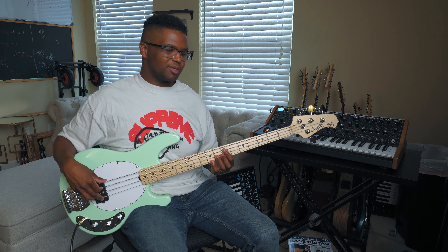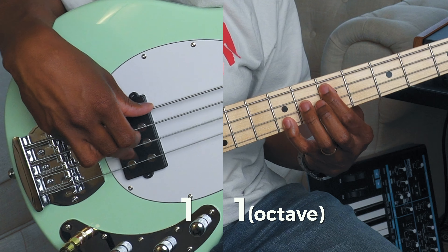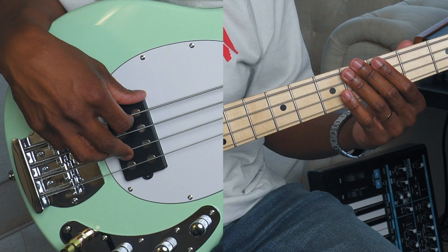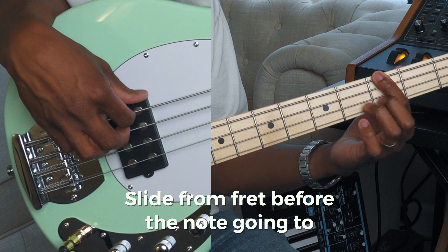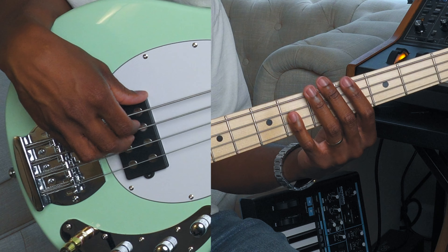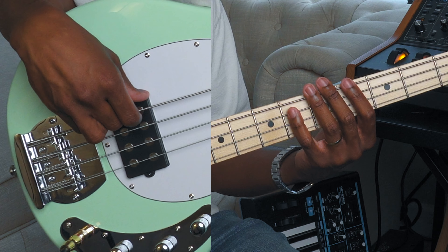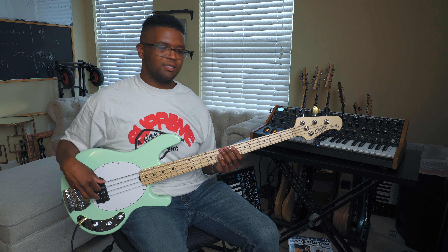The way we're going to start is right on the one — just an octave, one in the octave. You're going to do this pattern, slide from the fret before the note you're going to, which is the three, and then do this pattern right after. Then keep going up and get this pattern.